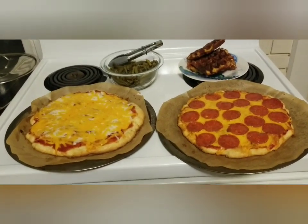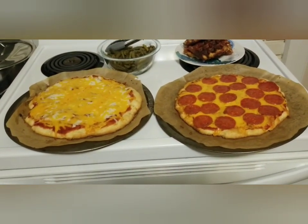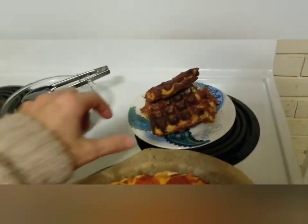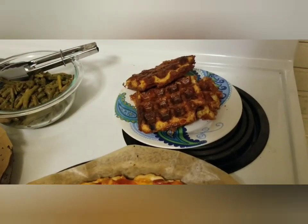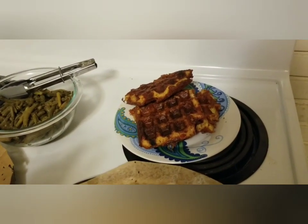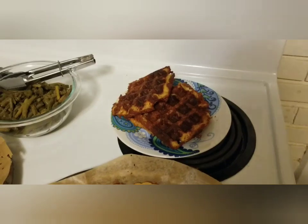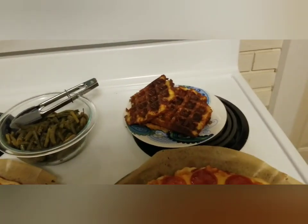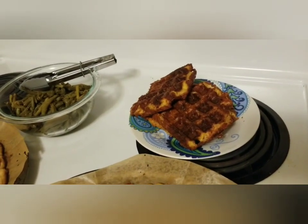I made two of those for the kids — there's a pepperoni and a cheese. For me, I wasn't really in the mood for straight-up pizza so I made my pizza chaffles, which are just a combination of cheese, egg, and almond flour — I'll put that recipe in the show notes. I did get them a little overdone because I was trying to multitask and had too many irons in the fire. That's okay — I just break off chunks and dip them into pizza sauce and it's fine.